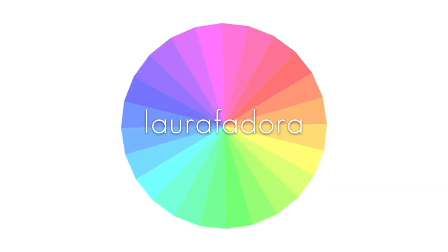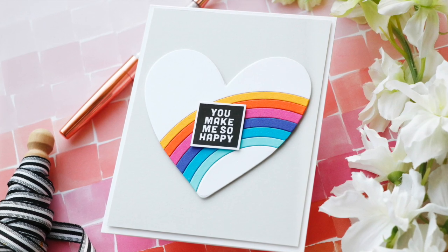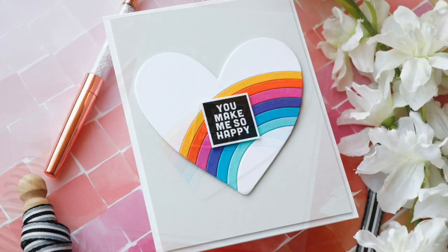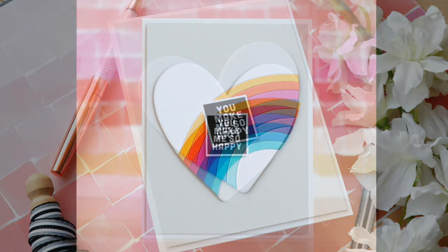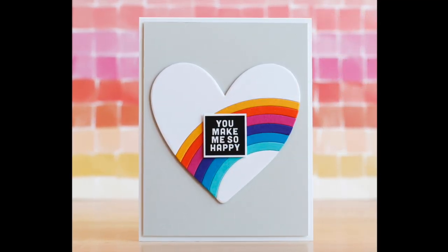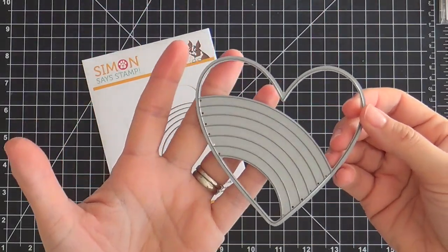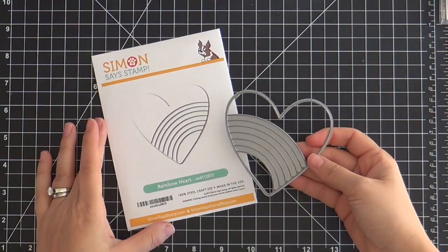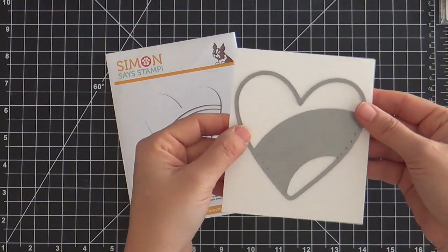Hi everybody, Laura here. Thank you so much for joining me today. I've got a fun project to share with you featuring the Rainbow Heart Die by Simon Says Stamp. This just came out in the Love You More collection and it took a little while for my Love You More goodies to get here, living over in Germany with the holidays and the postal chaos. So I was dying over this Rainbow Heart.